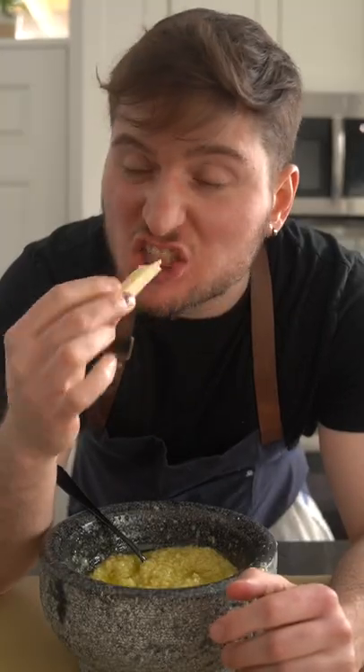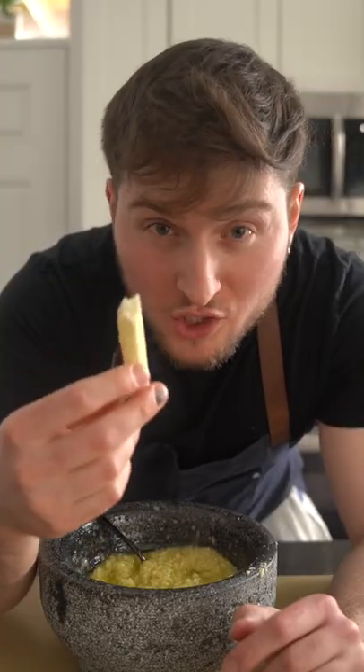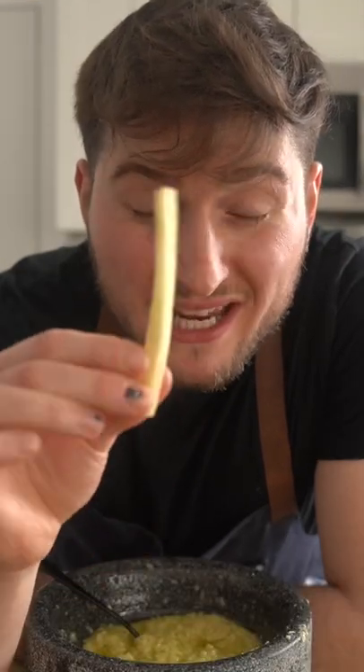This is leftover aioli from my last video. Super fluffy on the inside, and it's a lot more rigid than the sweet potato fry. All in all, a nice beefy, starchy alternative to a regular potato fry, but definitely more akin to something like a yucca.